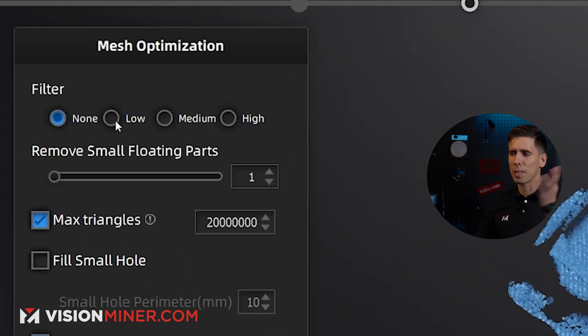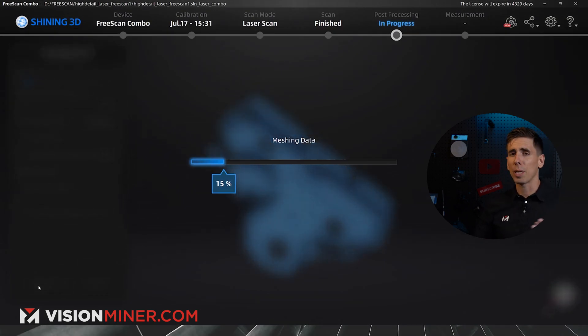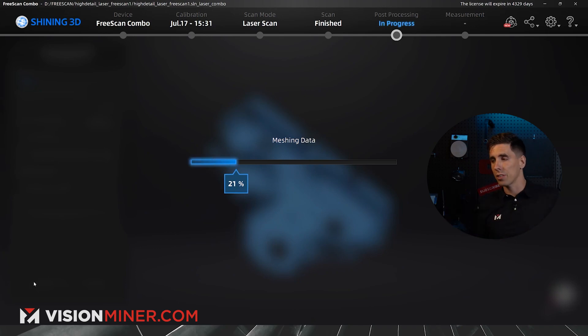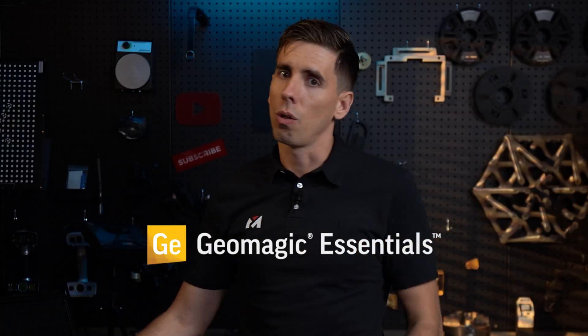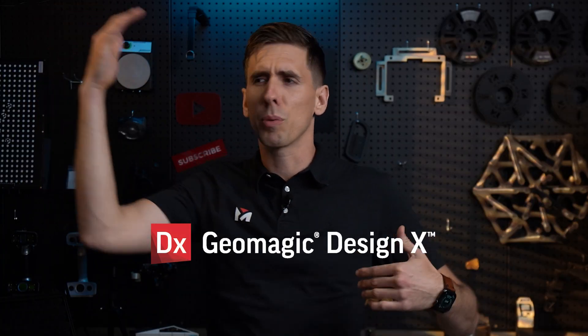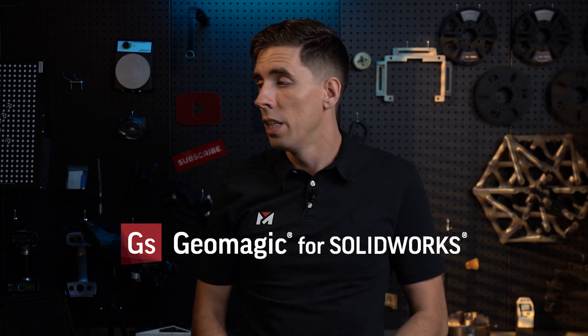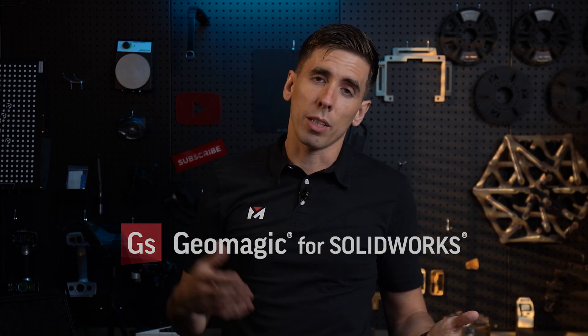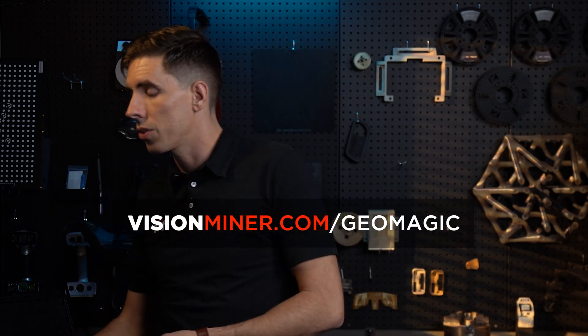I'm going to go straight into meshing the model to create the STL, OBJ, or whatever format I want. For the filter you can go low, medium, high, or none. If you're doing reverse engineering you'll select none and no filling of holes, then hit apply. It's going to mesh the data, connect all the dots, and output the 3D model. If you're going into a CAD program to reverse engineer tiny parts, you'll want something like Geomagic Essentials, all the way up to DesignX, and in between ControlX, Wrap, etc. — all available at VisionMiner. It's critical to have software that can manage these giant point clouds, unless you're working in Rhino or ZBrush.